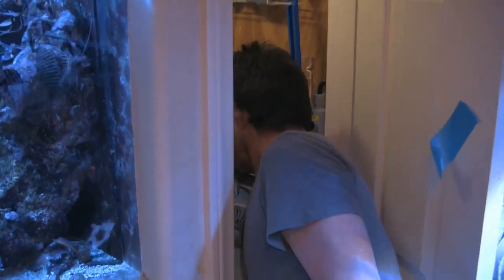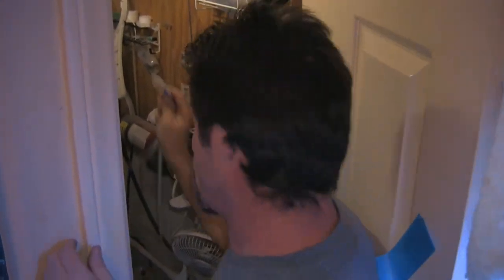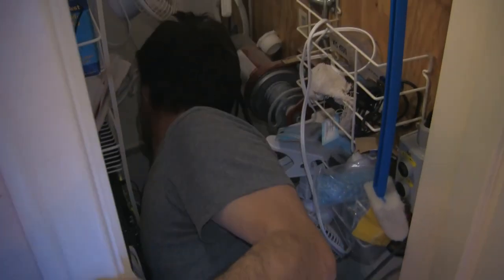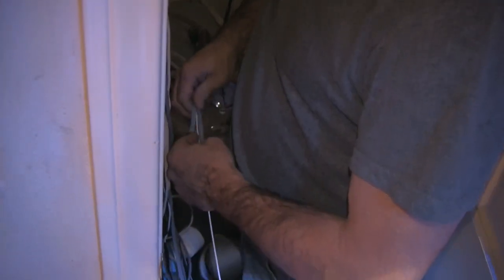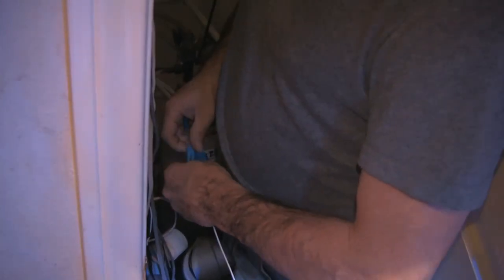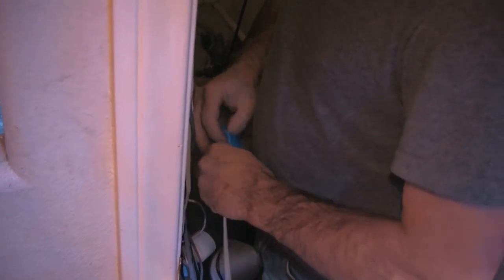Alright, so we're back. Tubes that we ran through the wall right here come out through the pipe there. Next step is to route them into the tank — it's going to have to go through the wall. I grabbed a hanger and got a piece of tape there — that'll help me feed it through the wall. First step.